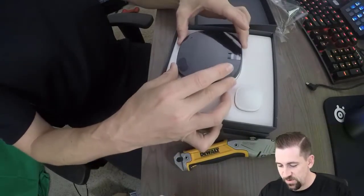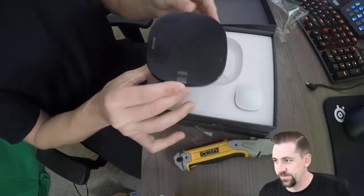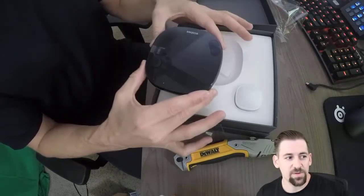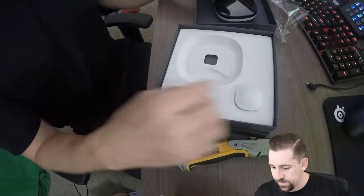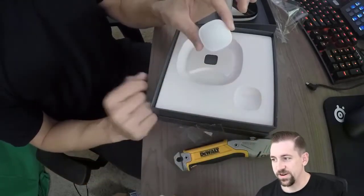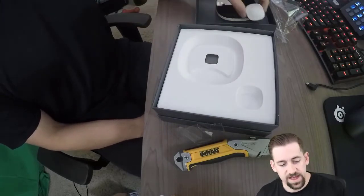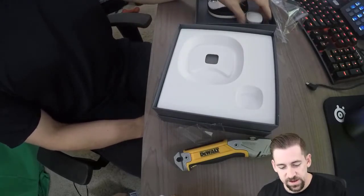Here is the Smart Thermostat itself. It's got the nice plastic on the top — we're not going to do our plastic removal until we do the install. We've got a temperature sensor for finer control in specific rooms, so we'll use that and set it up in the room that we're most often in.